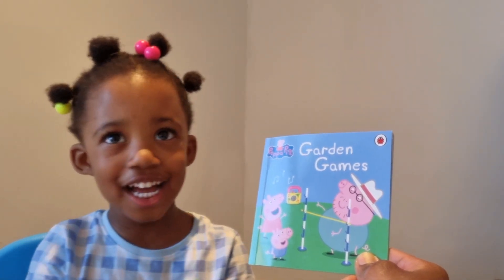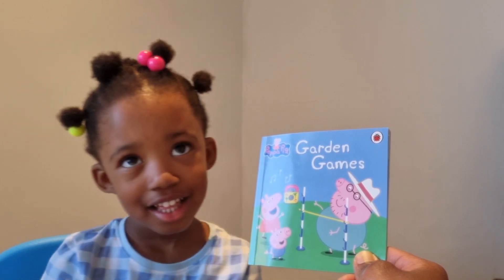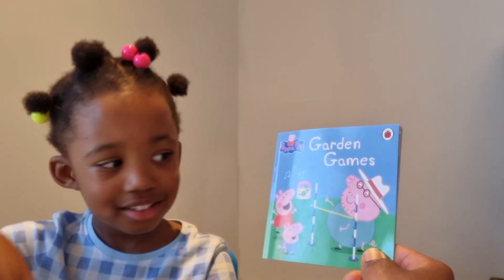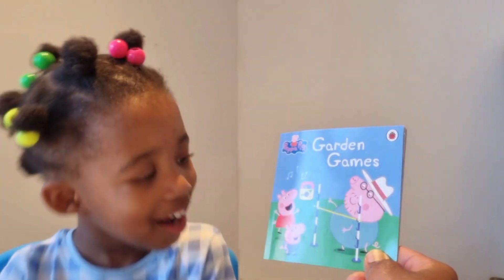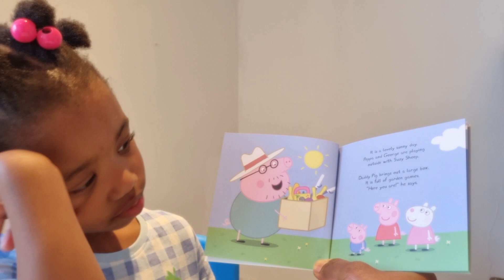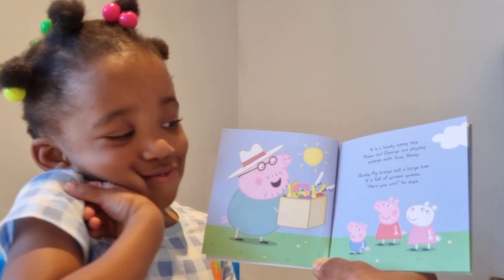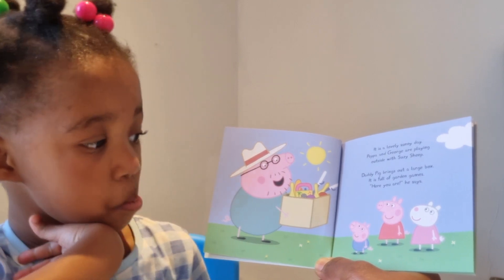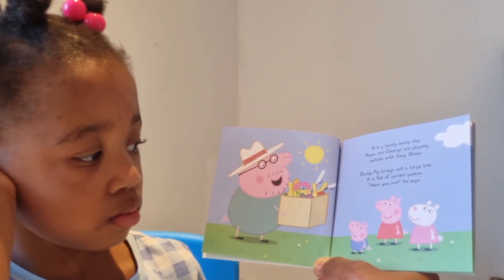Hello Summer! We're going to read 'Garden Games,' another Peppa Pig book. Can you see Peppa and George? Yeah! And Daddy Pig. They're having so much fun. It's a lovely sunny day. Peppa and George are playing outside with Susie Sheep. Daddy Pig brings out a large box — it is full of garden games. 'Here you are,' he says.